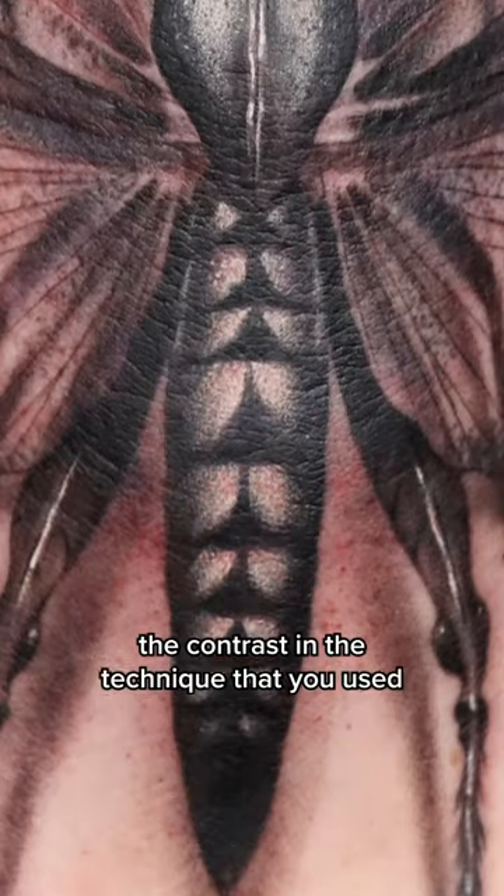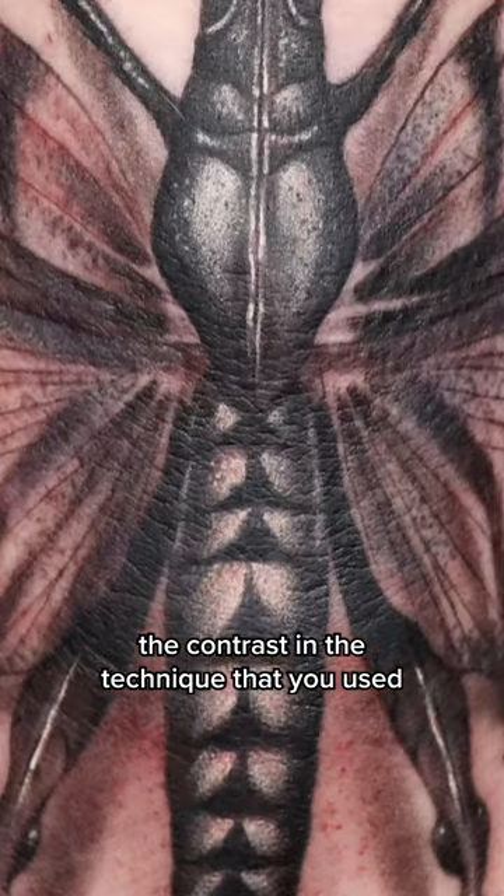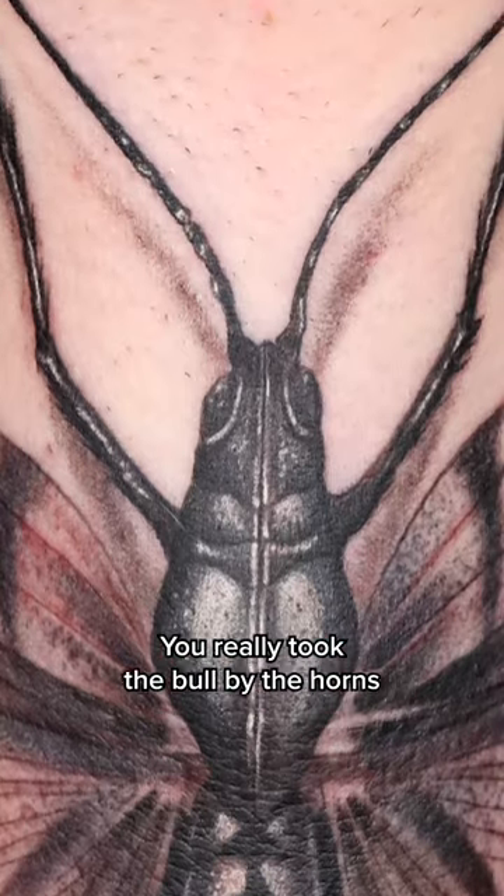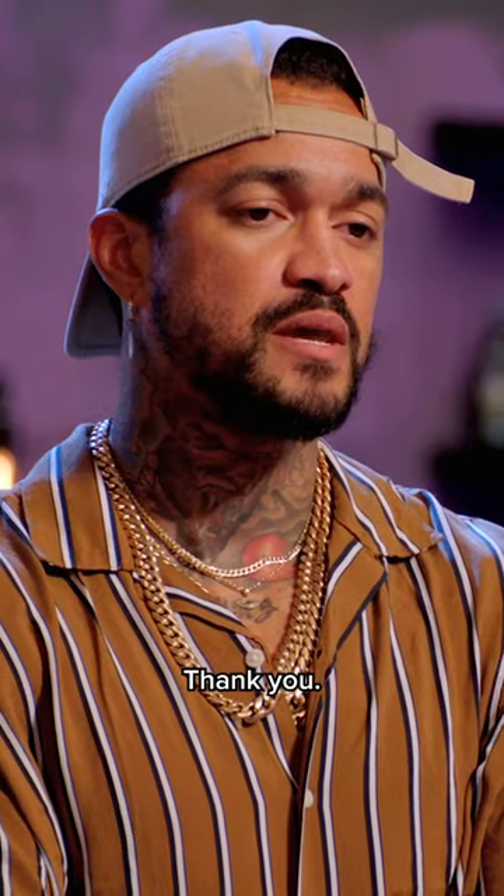This tattoo shows me contrast, not just in all your tones of gray, but contrast in the technique that you use to achieve different textures. You really took the bull by the horns and showed us a bunch of different things. Thank you.